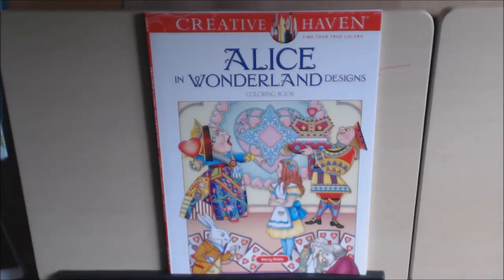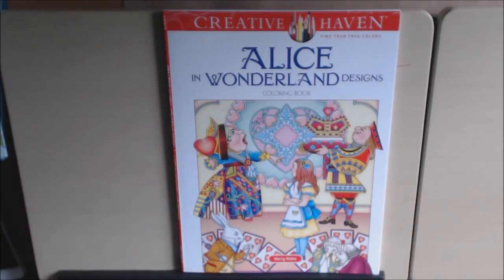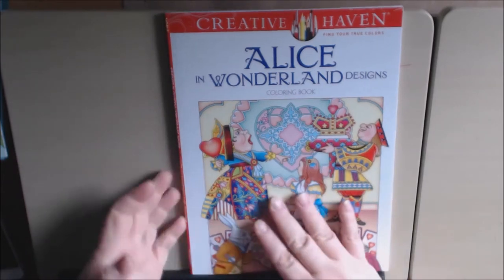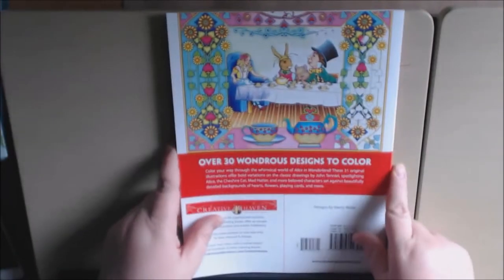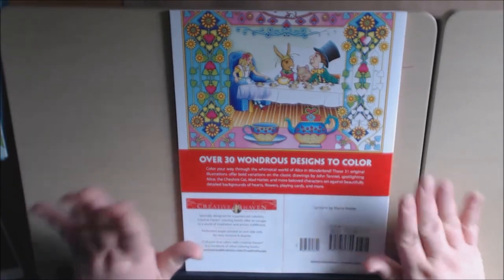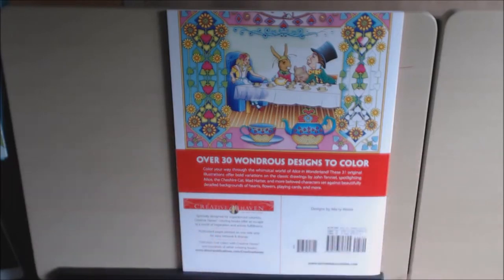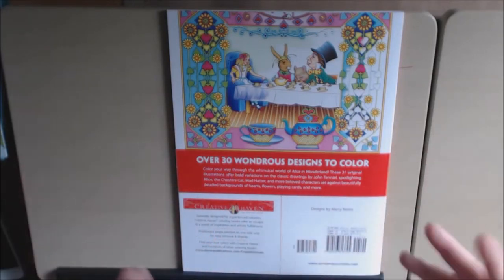Hello everybody! I have a new Creative Haven book to add to my collection — my new Alice in Wonderland Creative Haven book by Marty Noble. This is just like all the other Creative Havens I've been showing. I absolutely love the Creative Haven books. I'm not sponsored by them, I don't get paid by them, I just like their books.